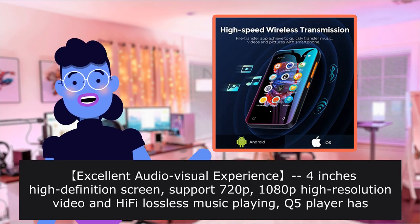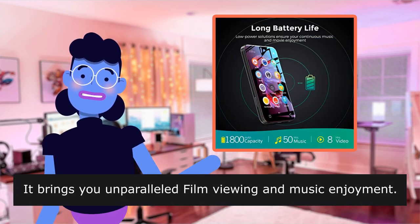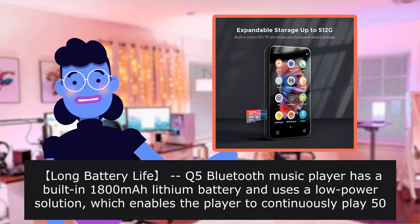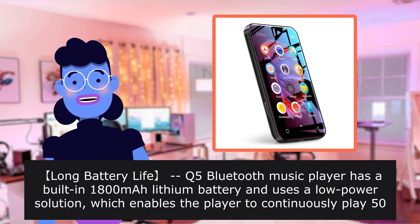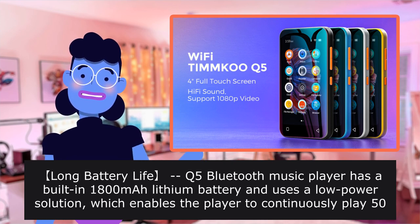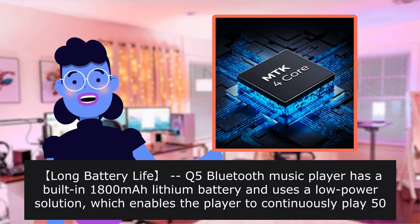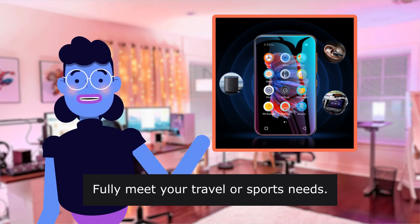Excellent audio-visual experience: 4-inch high-definition screen supports 720p, bringing you unparalleled film viewing and music enjoyment. Long battery life — the Bluetooth music player has a built-in 1800mAh lithium battery and uses a low-power solution, which enables the player to continuously play 50 hours of music or 8 hours of video, and even 670 hours standby, fully meeting your travel or sports needs.